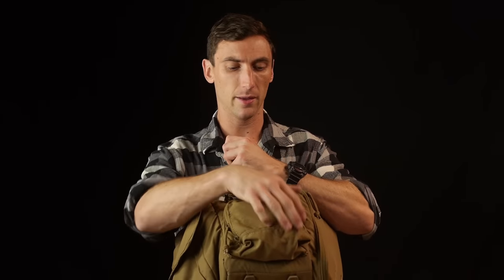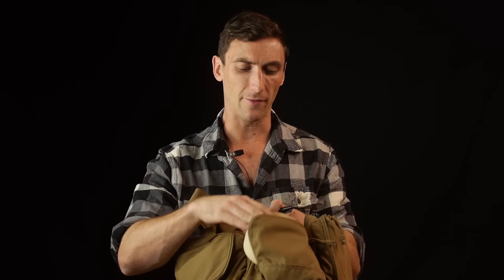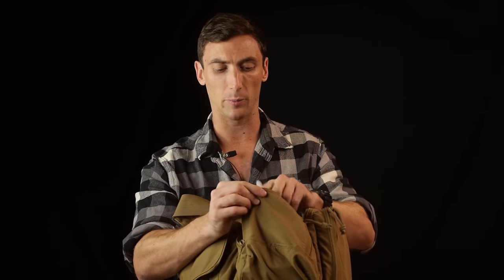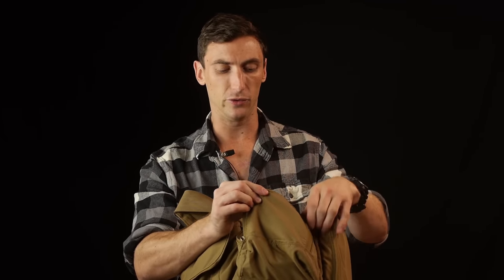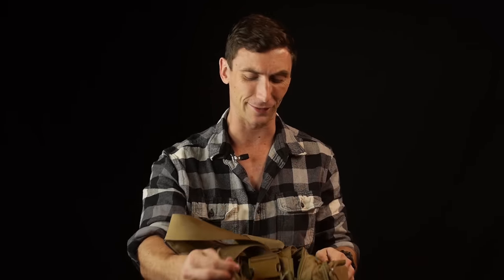On the other side of my range bag I have extra staples, tape, and a marker. The Sharpie is important for marking your targets to track where your hits have been. Tape is for patching holes in targets depending on the drill. And of course staples are for your staple gun — I have a private range so I keep mine there, but if you're traveling to a public range you'll want to carry your staple gun.